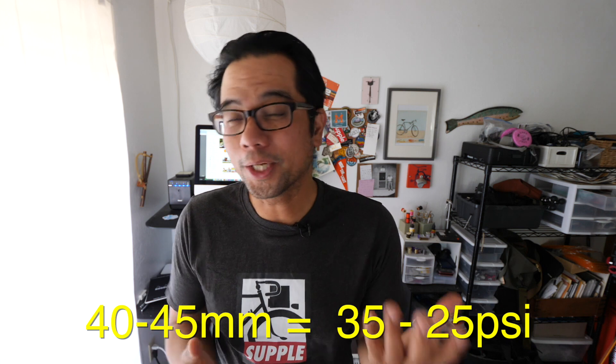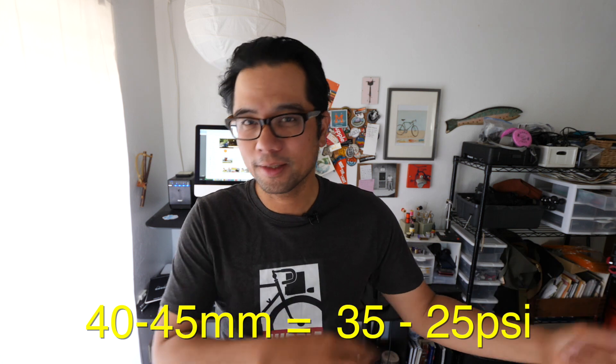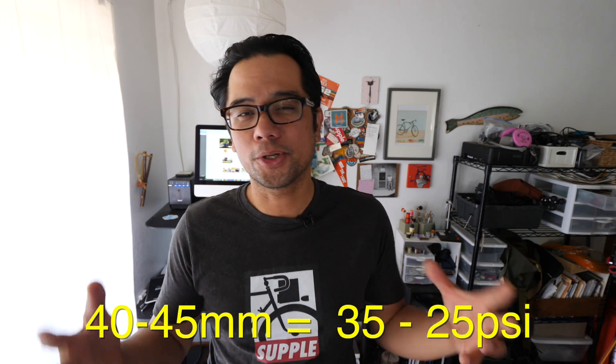Moving on to tires in the 40 to 45 millimeter range — this is when things get a little bit more interesting because you can run them at lower pressures. Typically I would start out at 35 PSI in the rear and 30 in the front, and see how that feels. Are you bottoming out the rim? If so, put more air in the tires. If you feel like you're hitting bumps but still have some room to play in terms of compliance, then take air out. I've actually run a pair of 40 millimeter tires set up tubeless as low as 25 PSI for more traction and to soften out bumps on roots and rock. You can start at 35 and if you really want to play with the suppleness of the tire, you can drop it down into the twenties. Don't be afraid to experiment on the road or the trail — that's why we have pumps after all.